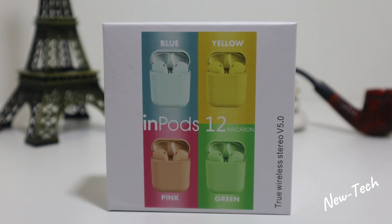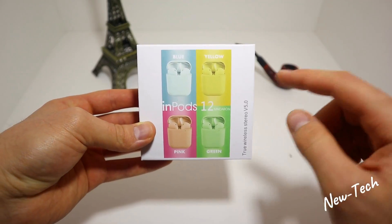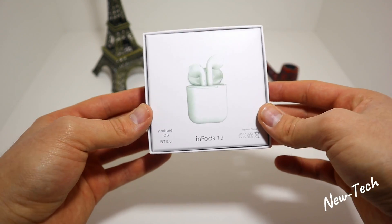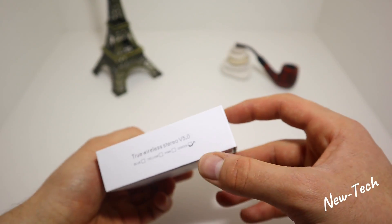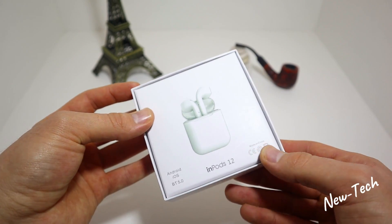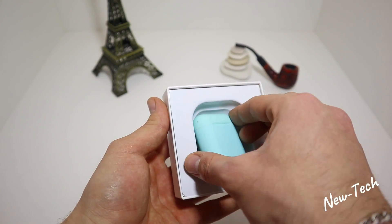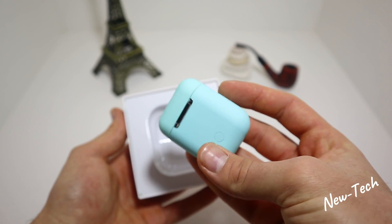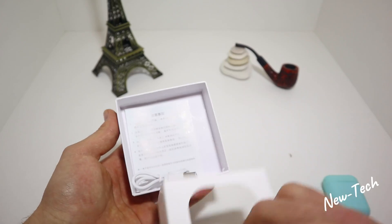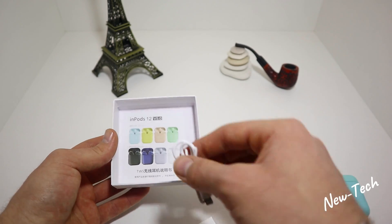These earphones look really good, so let's see what we got in the box and how they perform. On the box we can see Android and iOS compatibility, Bluetooth 5.0, made in China. We have the color listed as green, and you can see the name Earpods 12. Let's go ahead and unbox it — we have this incredible teal green and blue color on the case.